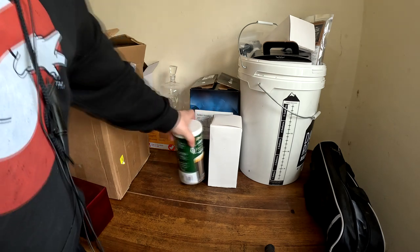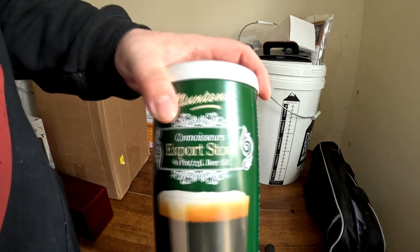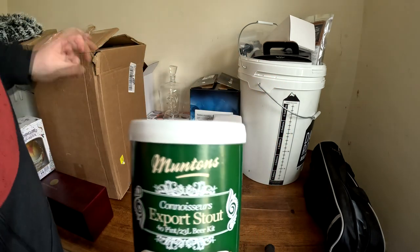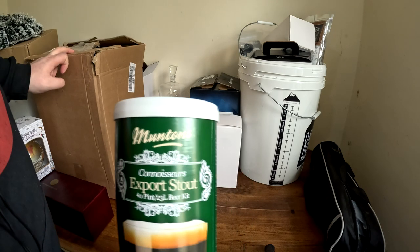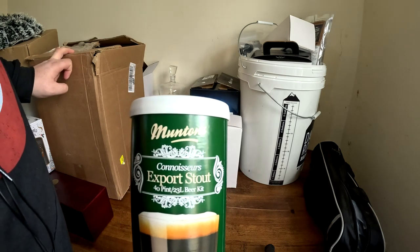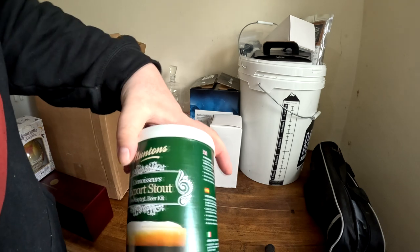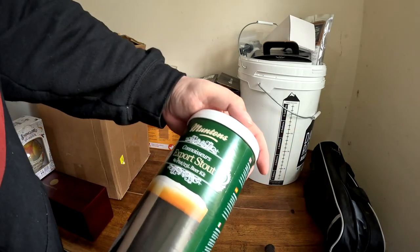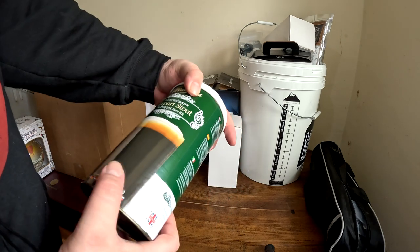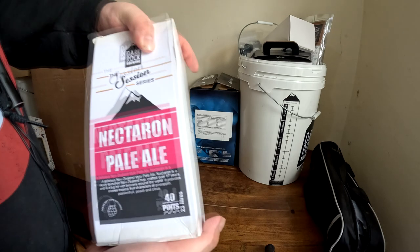I also bought this — most of it is from Dark Rock. We've got a Munton's Export Stout, 40 pints, 23 litres. I also got this — and this is Dave's fault — Nectarine Pow Wow, and I also got the extract kit to go with it.